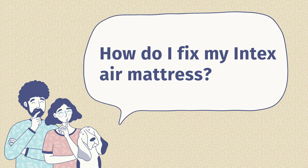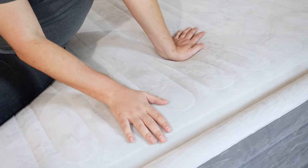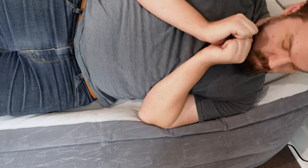The third question is: how do I fix my Intex air mattress? If you find a hole, it's very easy to fix. Find where the hole is and deflate the mattress completely. Clean around the hole and make sure it's dry. Then get your patch kit, put some adhesive on one side of the patch, press it against the air mattress, and put a book or something heavy on top for at least 12 to 15 hours. This allows the patch to set and ensures air doesn't leak out around the edges.